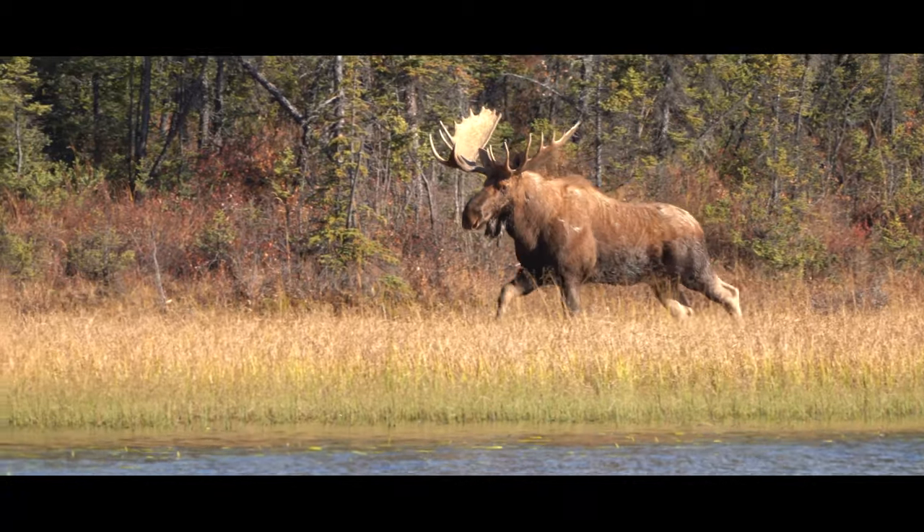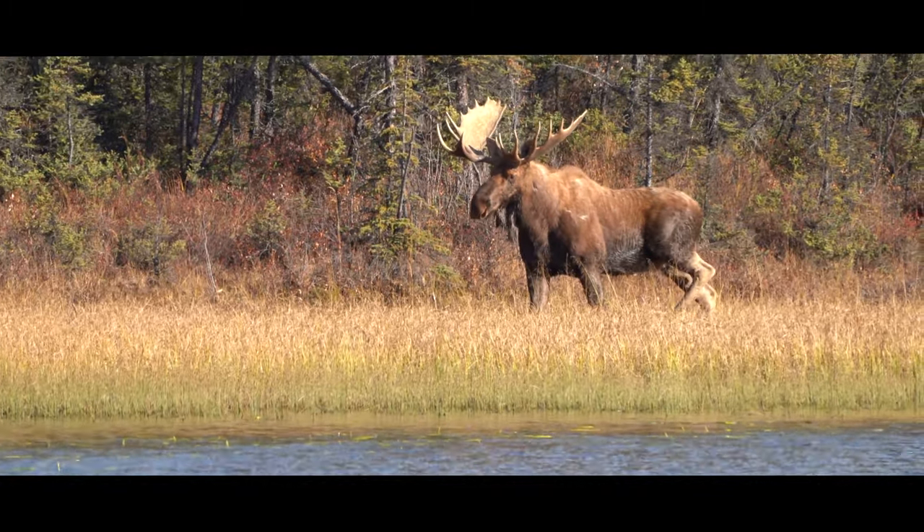Those three things put together will put an animal down, or if you're shooting at a target will put you on target every time. Those are my three best tips for getting in the field and getting it done as efficiently and as quickly as possible. I really appreciate it — if you like this video, hit the subscribe button, hit the like, and thanks for all your support.